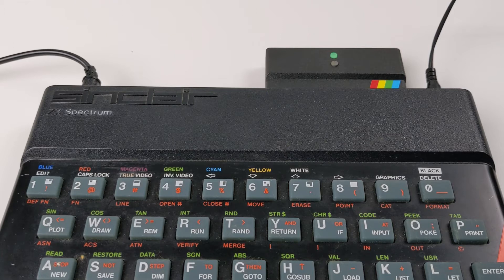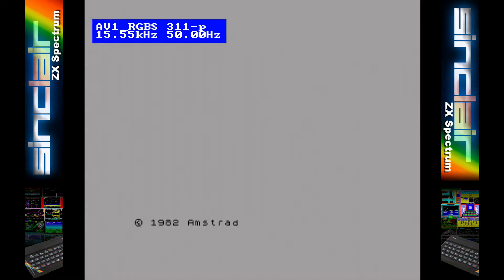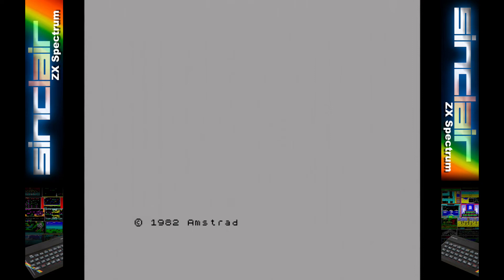That's all there really is to it, so let's get it plugged in and powered up. Once booted up you are presented with your familiar Spectrum screen. In this case I'm using my Spectrum Plus 3 for easy video capture. On the Plus 3 it will bypass the boot menu and go straight into 48k mode but with the full 128k of memory accessible.